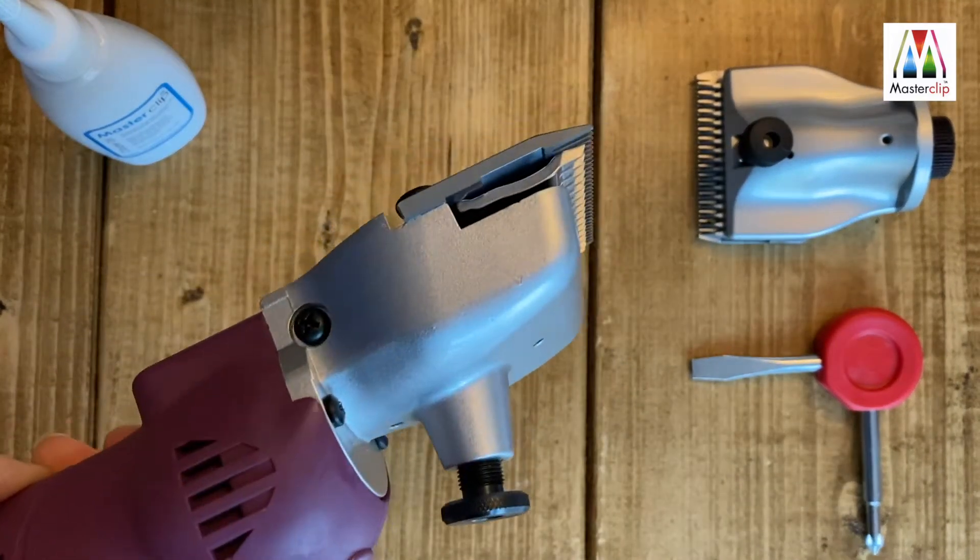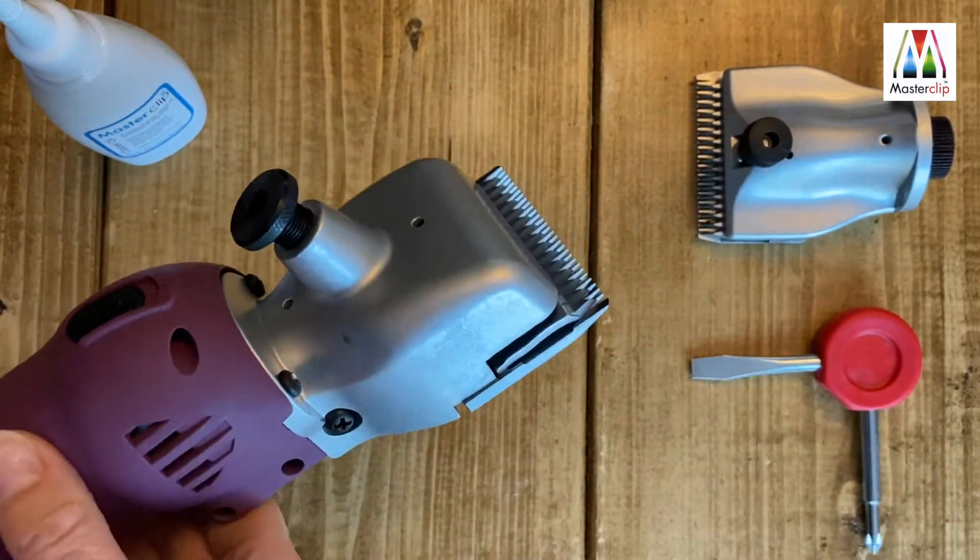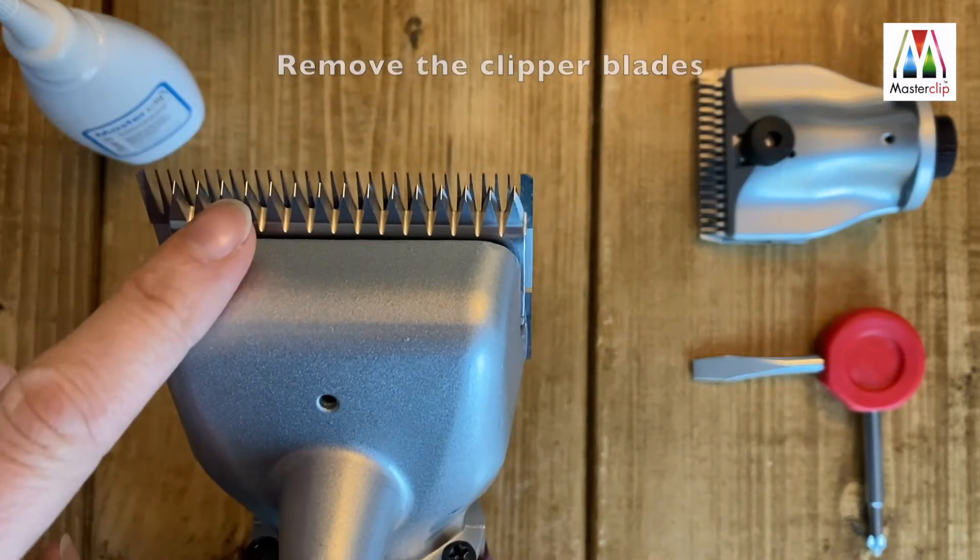This older model Heinegger style clipper head can be upgraded to the superior A2 clipper head from MasterClip. To change the clipper head over,